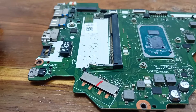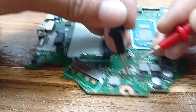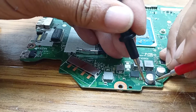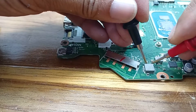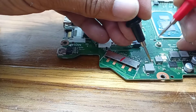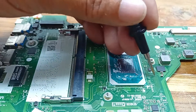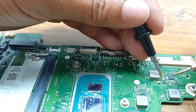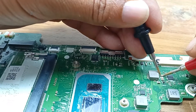My meter is in continuity mode. No short circuit. This area also — no short circuit. My meter is in continuity mode; if you get any short it will beep. No short circuit here.